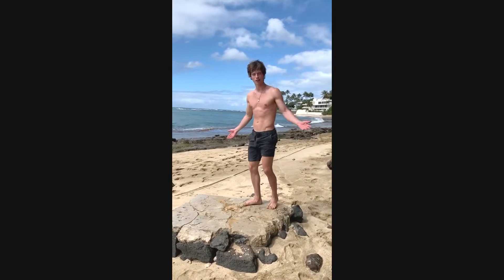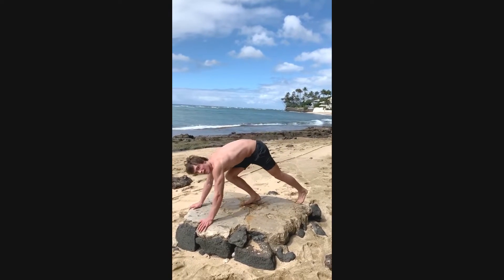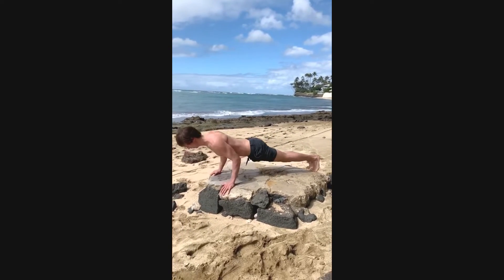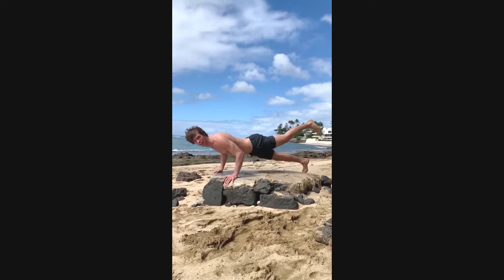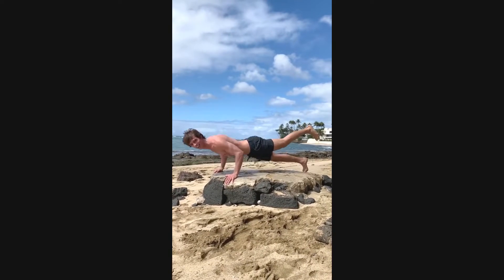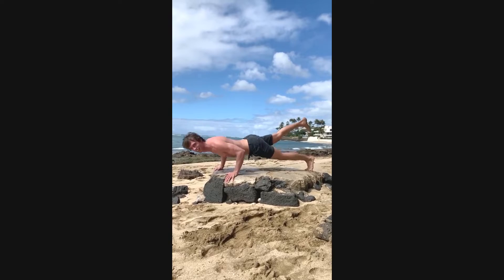So first, let's start out with some push-ups on this flat rock I found. You can lift the leg up to make it a little bit harder. Put the other leg up.